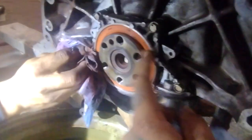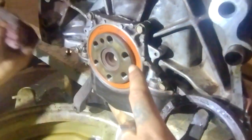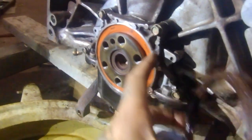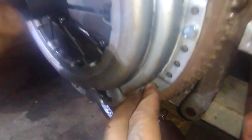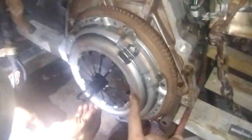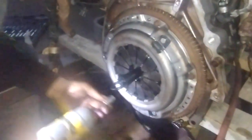We popped the old seal out and tapped the new rear main seal in using the old one to drive it flush. Then just turn the alignment tool until it lines up with its pin, leave it in, tighten everything down, pull it out, and you can mount the transmission back up — and you're done.